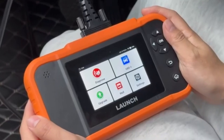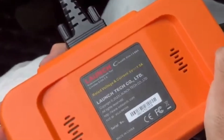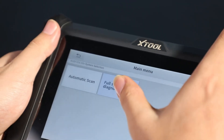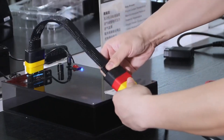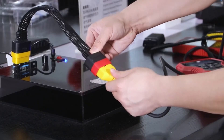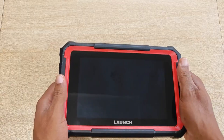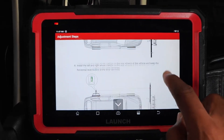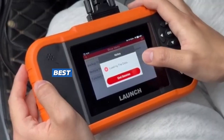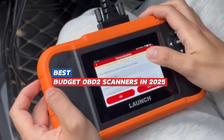If you're looking for an affordable way to unlock ECU coding and advanced diagnostics in 2025, you don't need to spend thousands on professional tools. Today's budget-friendly OBD2 scanners pack impressive features like bi-directional controls, live data, service resets, and fast ECU coding, making them perfect for DIY enthusiasts and even professional use. After testing the most reliable models for speed, accuracy, connectivity, and overall performance, we've rounded up the top five best-budget OBD2 scanners that code ECUs fast in 2025.